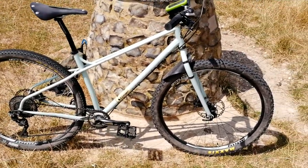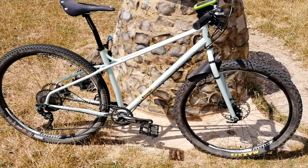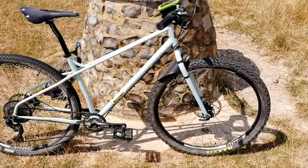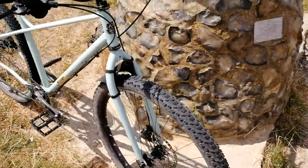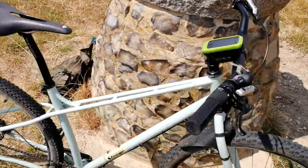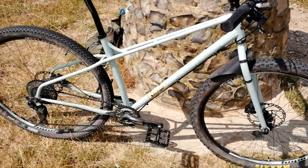I took this bike out on a trip to Keswick a little while ago and had it up in the mountains around there, and it did surprisingly well. It's not as fast downhill as a full suspension bike, as you'd imagine, but you can get some good speed on with it. It's got nice wide spacing in the front fork and also rear clearance between the chainstays and the seat stays.